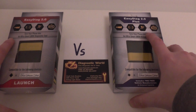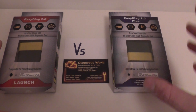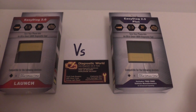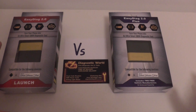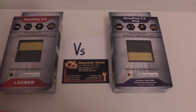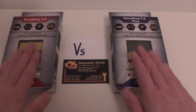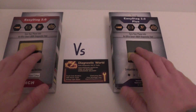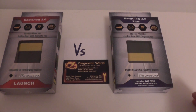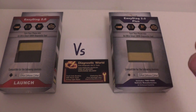Both kits will work on the engine module for OBD2 compliant vehicles. In the UK, an OBD2 compliant vehicle is a petrol car from 2001 onwards and a diesel car from 2004 onwards. If you have one of these vehicles, both kits will work on the engine module to read and reset fault codes and also reset the check engine warning light on all cars — you're not limited to one car.